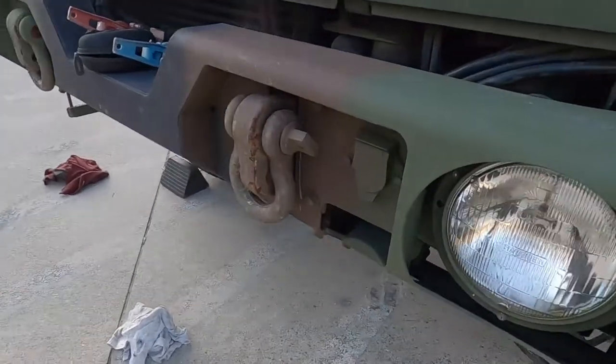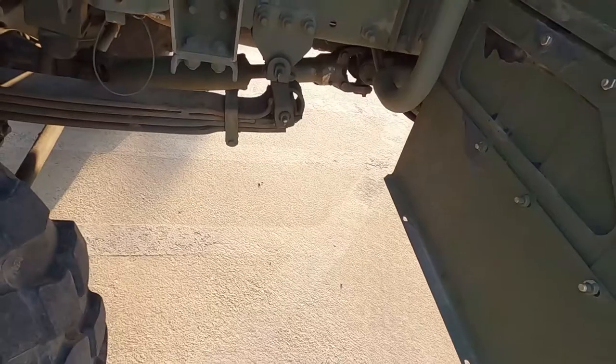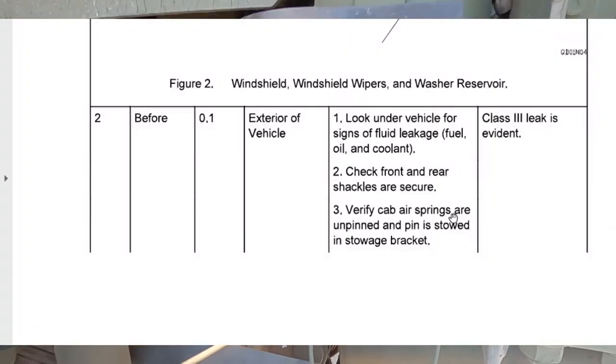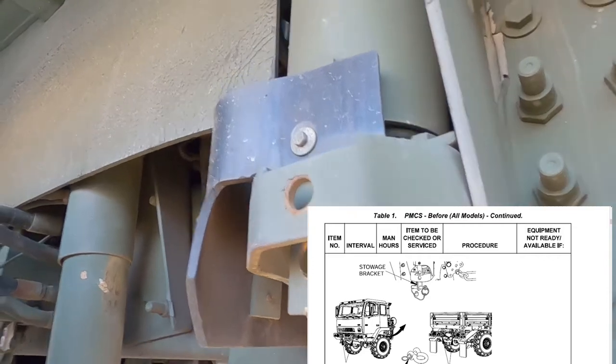The next thing it's telling us to do is check the front and rear shackles. All it's saying is these things are on there, screwed in, and my rear shackles are good as well. This next one says verify the cab air springs are unpinned and the pin is stowed. So this is your cab air springs — this is it unpinned and that's its stowage location for the pin. That right there is properly done. This is a perfect example of using control-find if you have the TM digitally downloaded to find specific things. Asking a supervisor when convenient is another good option, or even a mechanic — they are subject matter experts.